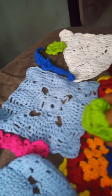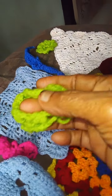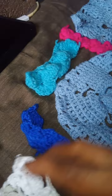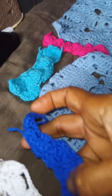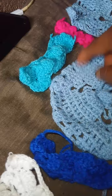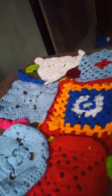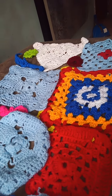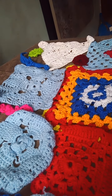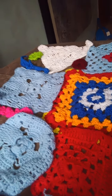And here, this is a hairband I made. See here, now here also — see this pattern, just the pattern I had made. I had made it in the past. I am very fond of crochet.